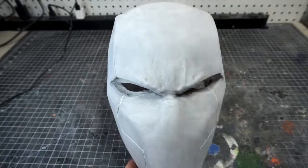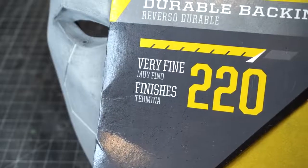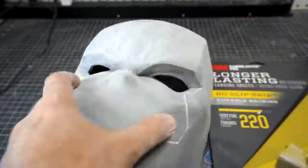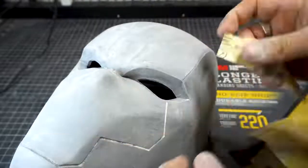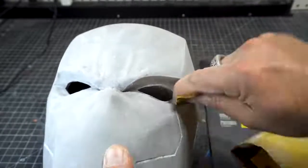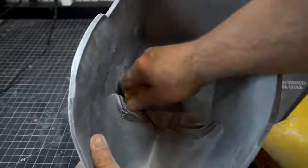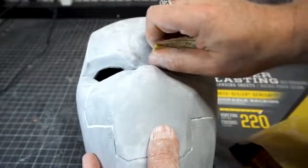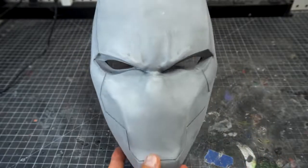Here we've done the entire helmet and it's hard to really see much of a difference, but if you look you can see most of those layer lines are really knocked down. Now we're going to go with the 220 — as we move up, the sandpaper gets finer and it's making a smoother and smoother helmet. Don't forget as you're sanding to do all the little bits of cracks and crevices, because you don't want those to stand out.